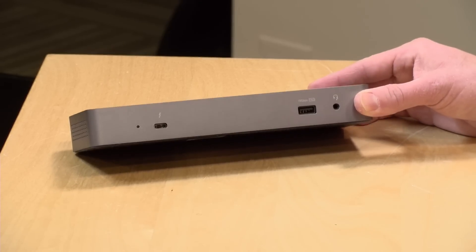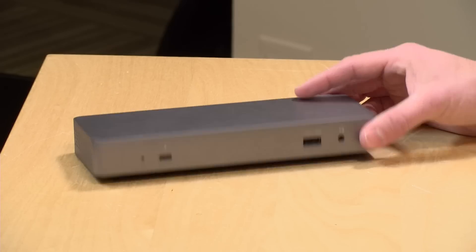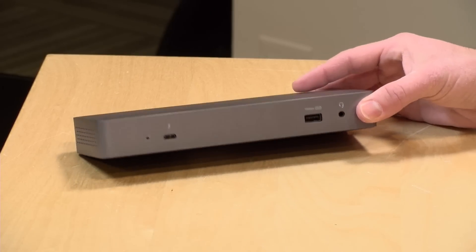We're going to take a look at this dock, plug a whole bunch of stuff into it to see exactly what works and what doesn't, and then look at its performance. In the interest of full disclosure, this came in free of charge through the Amazon Vine program. However, all the opinions you're about to hear are my own. Nobody is paying for this review, nor has anyone reviewed or approved what you're about to see before it was uploaded.